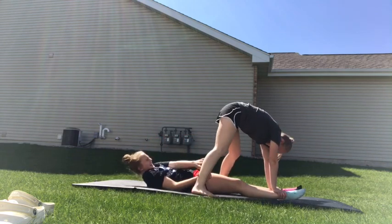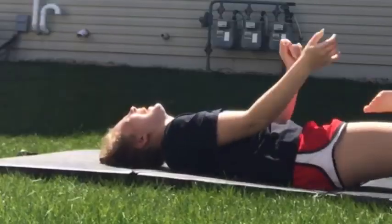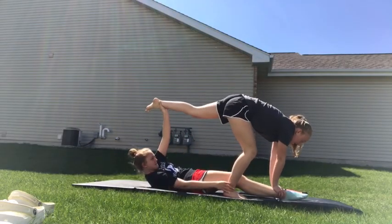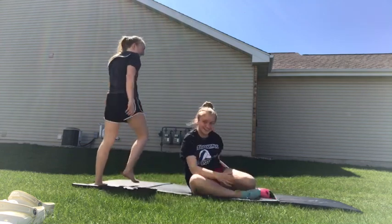Put this leg on this side. Okay. This is good. You have to catch it. I can't. Hold this one. Okay. I can't. Are you kidding me? That's good enough.